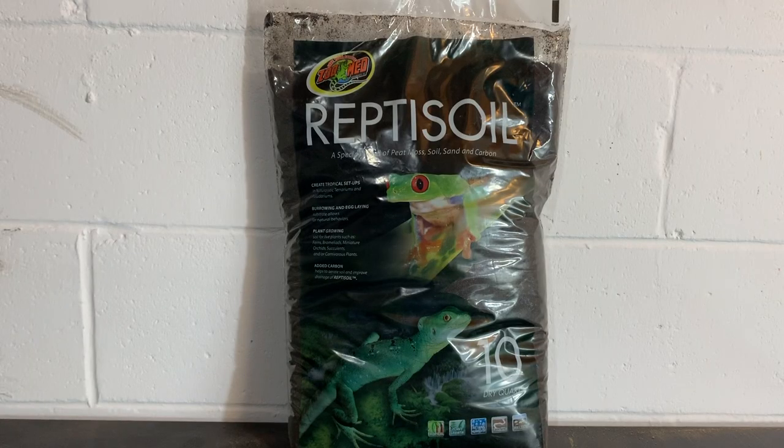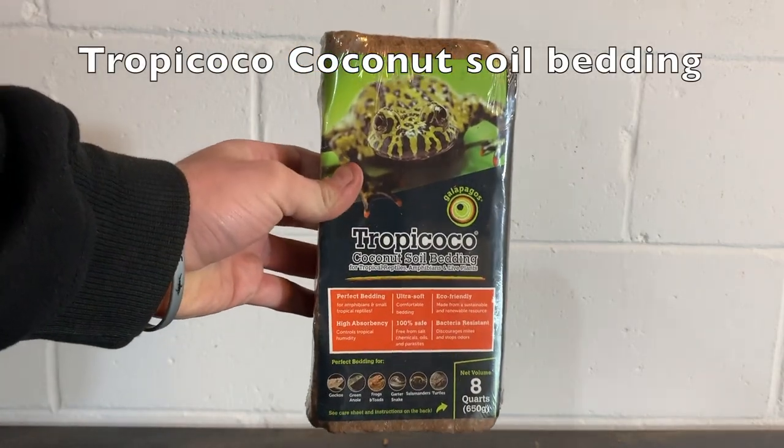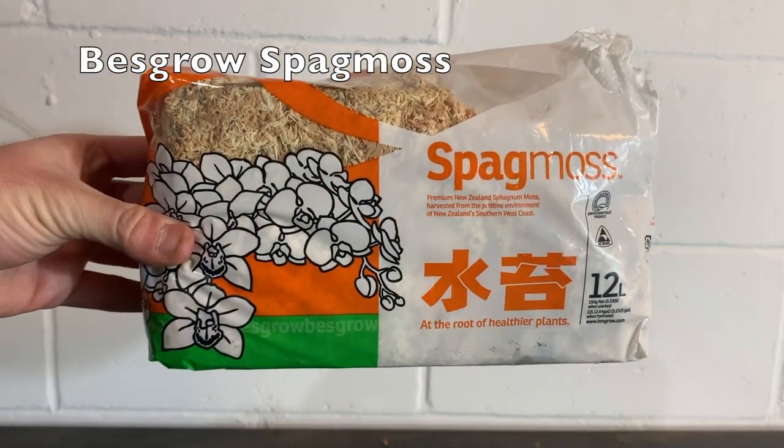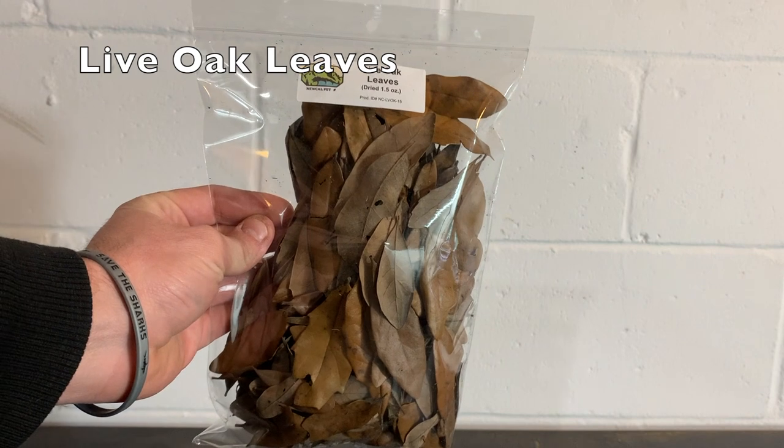For a substrate, I used a mixture of Zoumed repti soil, Tropicoco coconut soil bedding, Exoterra coco husk, sphagnum moss, and finally live oak leaves.